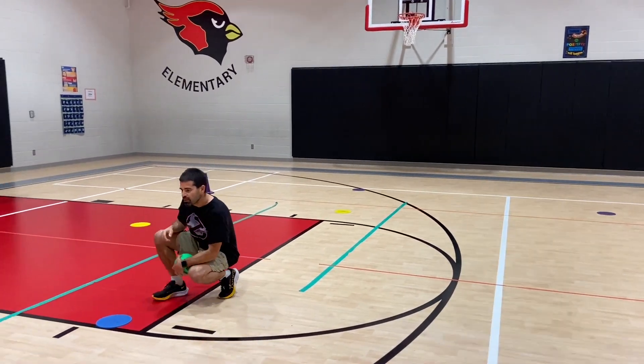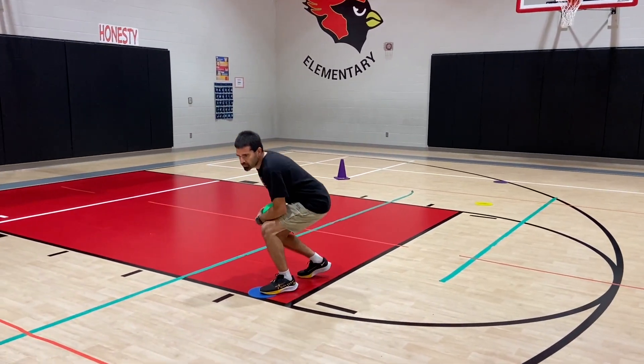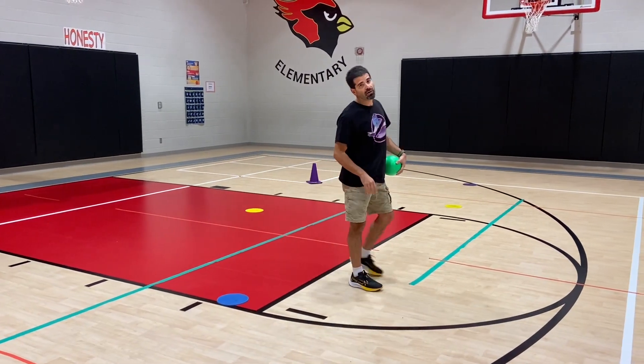So I have to duck walk to it, and I put my foot on it, and then I get bigger and can start running around all over again.